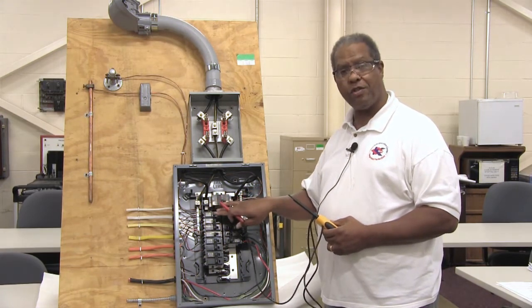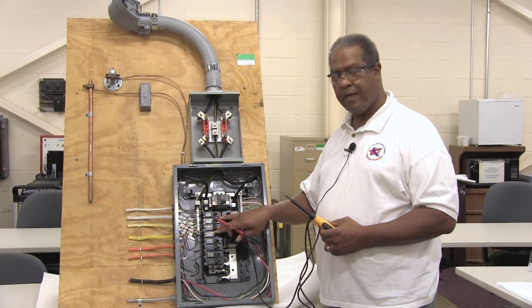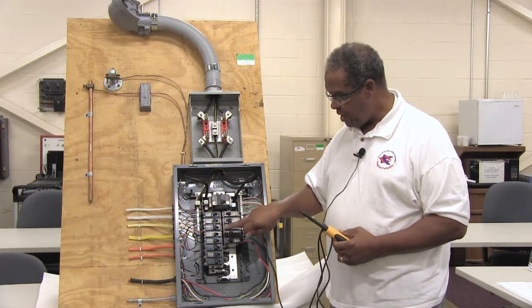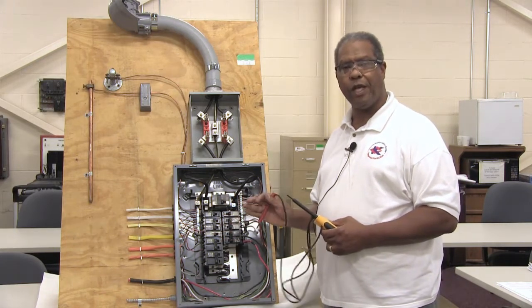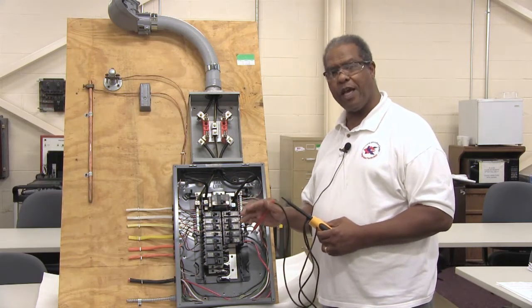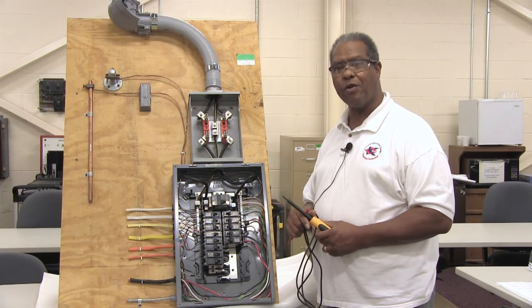The other circuits such as your lighting and receptacles in the house are all 120 volts, and they will have individual breakers marked either 15 or 20 amps. The two-pole breakers will always be 30 amps, 40 amps, or 60 amps, depending on the equipment they're supplying power to.